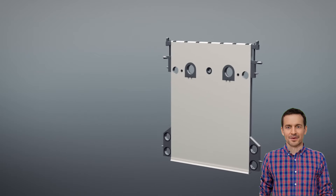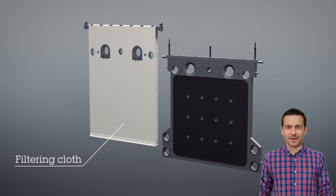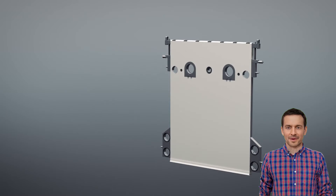As each half cloth freely hangs on its own rail and is not tied to the plate, it is really quick and easy to pull out even multiple damaged cloths and replace them.